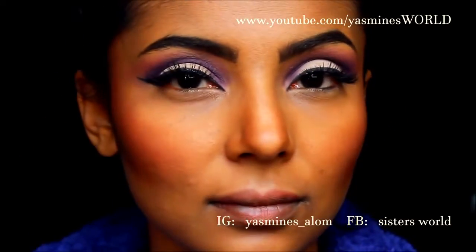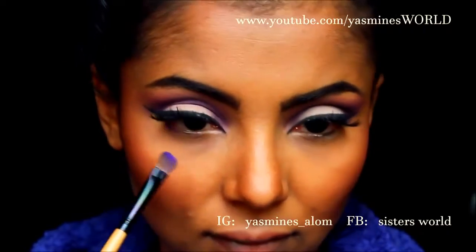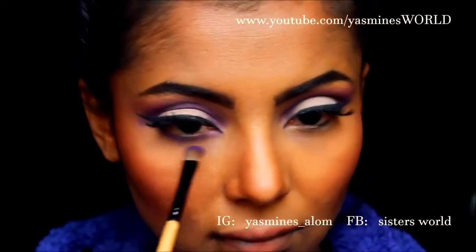For my eyelashes I have used 48 by MAC. Now I'm going to take that purple again and run it through under my lower lash line.